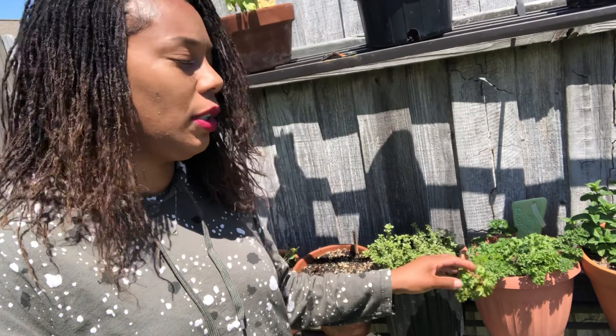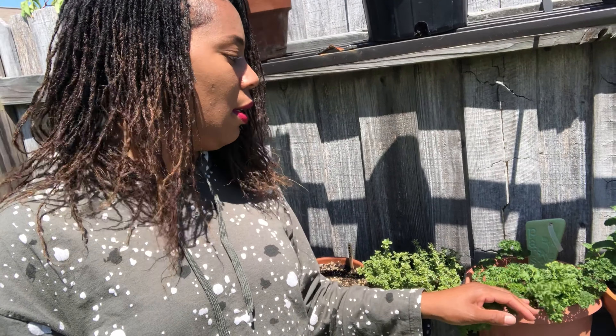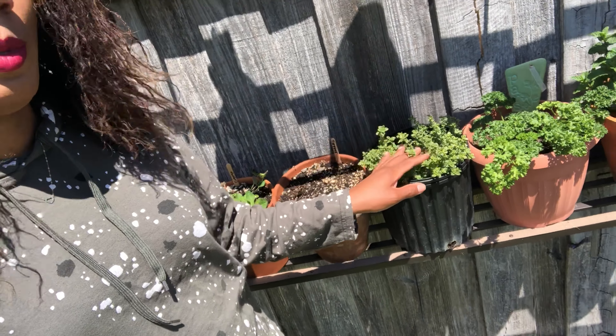Right next to that is my curly leaf parsley. I do have flat Italian parsley as well, but the curly leaf holds up very well — it's a bit thicker. I like to put this in my omelette. The flat leaf goes well in pita bread and things like that, but I really like the thick texture of the double curly leaf parsley in my omelette.